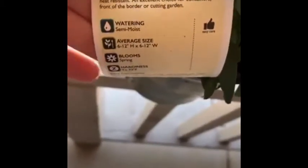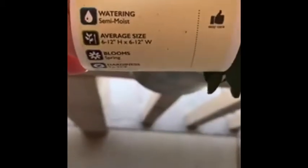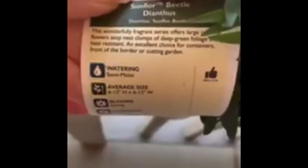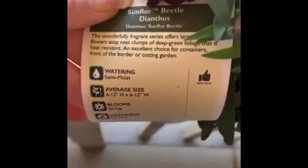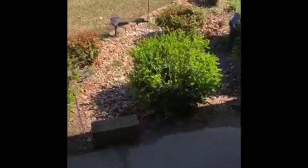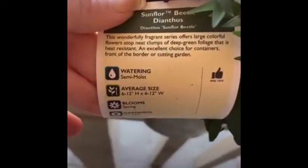On the back side of this one, it says this wonderful fragrance series offers large colorful flowers atop neat clumps of deep green foliage that is heat resistant. This is an excellent choice for containers, front of the border, or cutting garden. So I could plant that in three different places — in a pot, in the front of my flower garden, or along my garden edge.